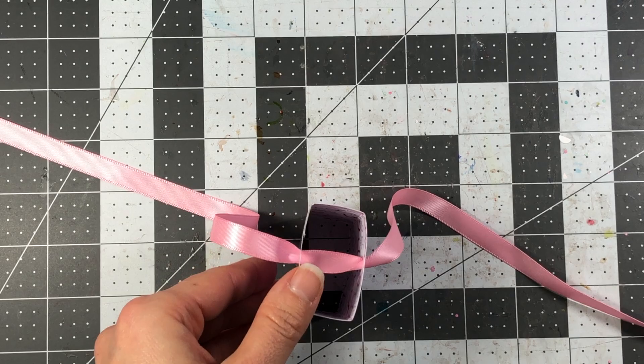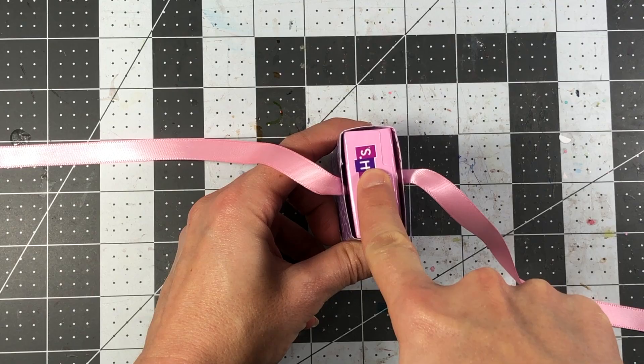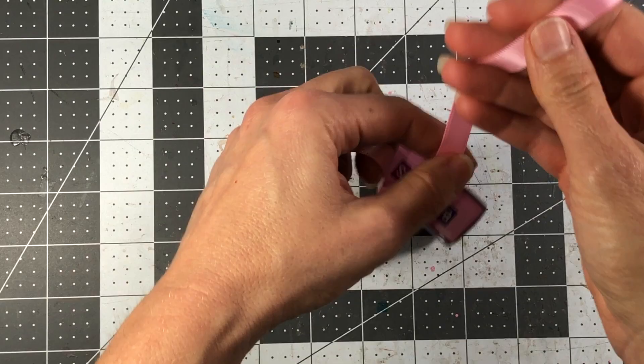Take your box of conversation hearts and put it right inside. As you press it down, the ribbon will go down to the bottom and you'll be able to tie it. Tie the top part in a bow, then just snip off the ends.